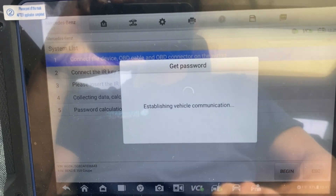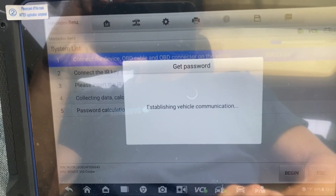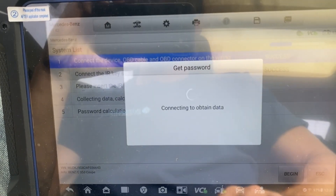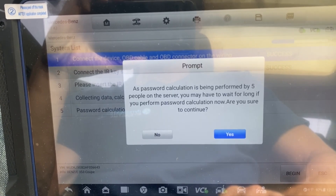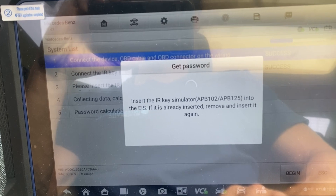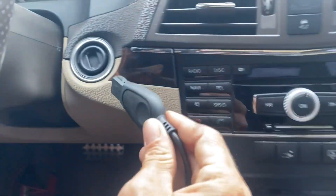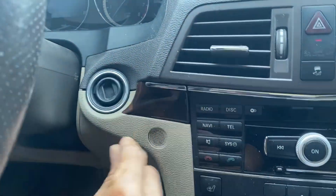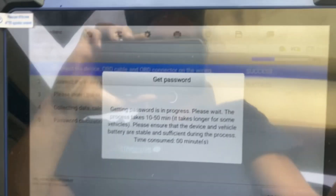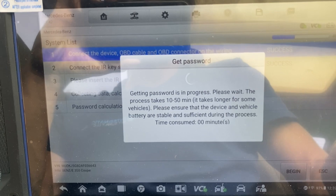The steering lock is disconnected. We'll say yes to continue. We'll take our IR simulator key and insert it into the ignition. Getting password is in progress — this takes about 10 to 50 minutes.